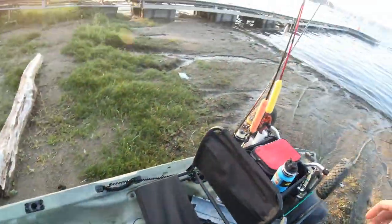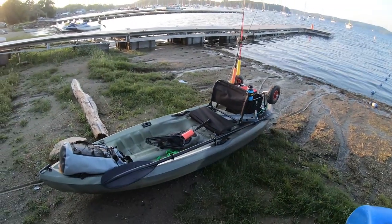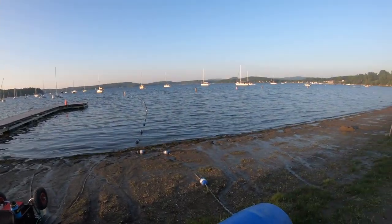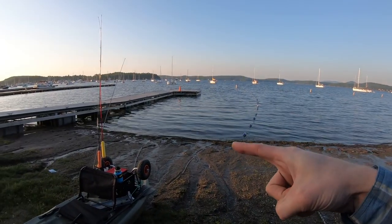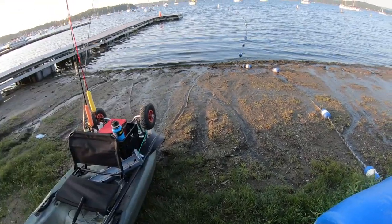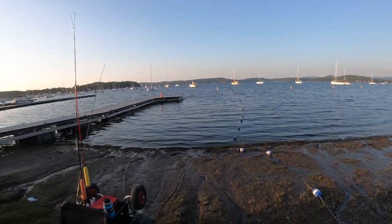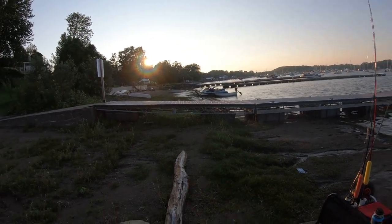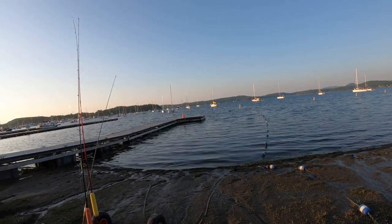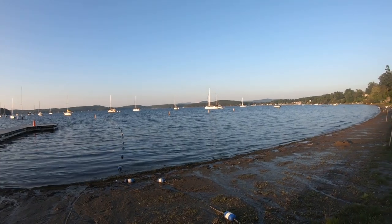Honestly, this is a really great kayak and I would recommend it to anybody. Really a kick-ass day out here — today's actually my birthday and I caught a couple pretty good bass. I'll put pictures of them right up here. This is Mallets Bay in Vermont. Thanks for watching — if you haven't hit that like button, please hit it, and subscribe if you haven't. Would really appreciate it. Thank you.